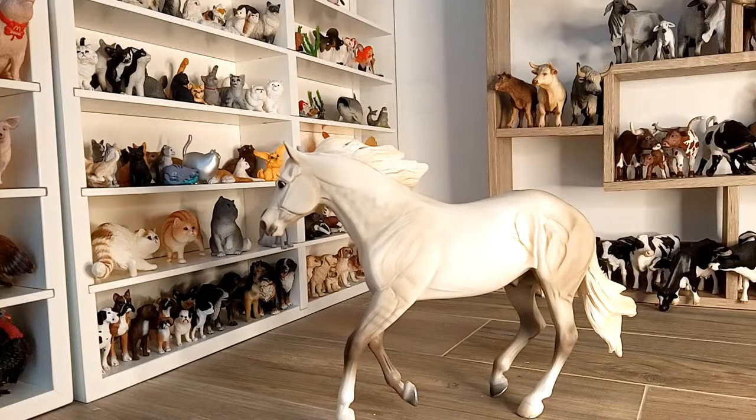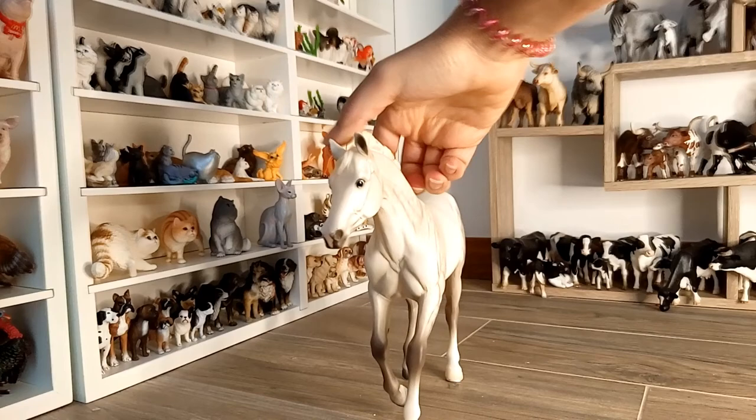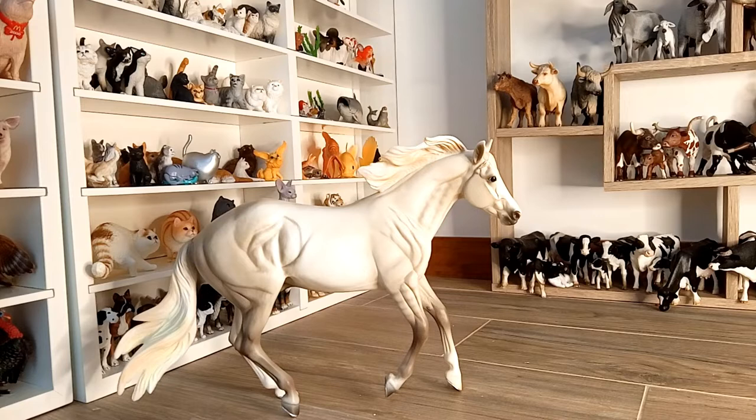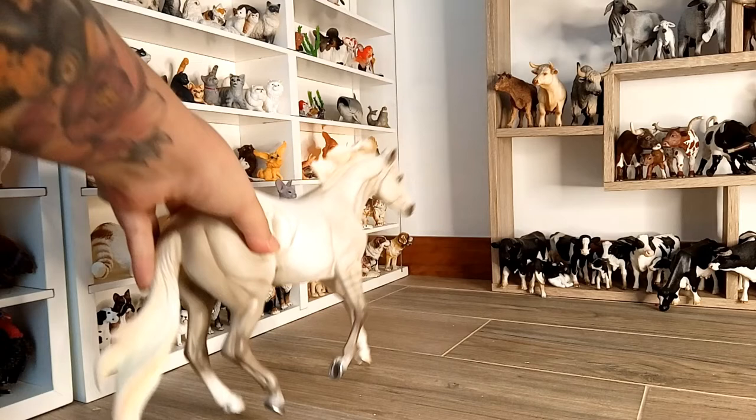Also, the anatomy of the horse and the way the mane is sculpted makes it easier if you want to decorate the sculpture with some tack or saddlery features. I believe it will look greater on him and I am also looking forward to make him model some tack.